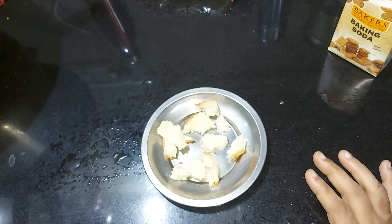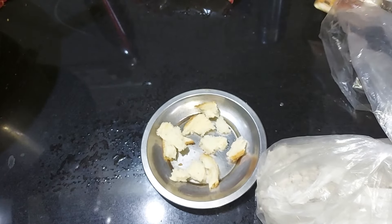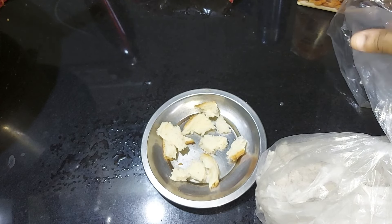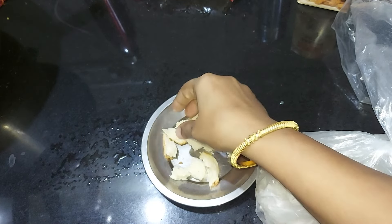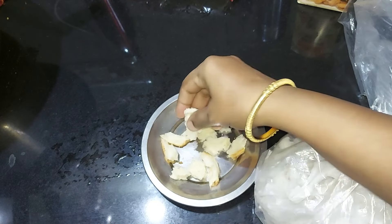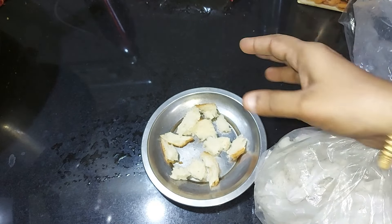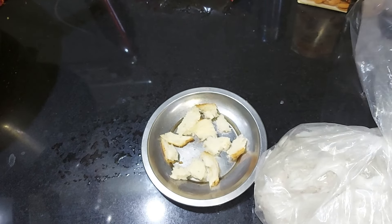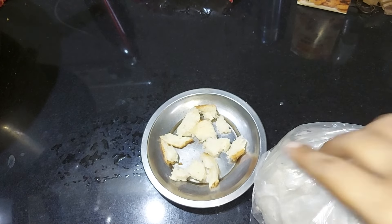I will put a soda in the middle of the pot. I will put a baking powder in the pot. This is the smell of the bread. When you do this, you can use the baking powder.